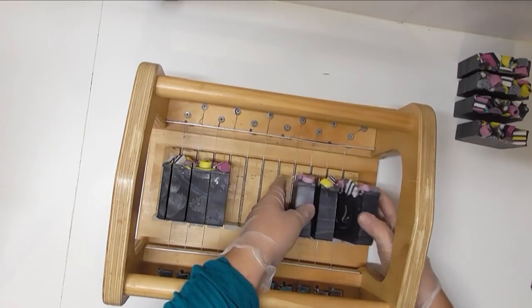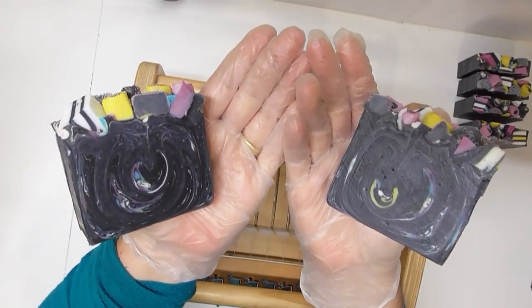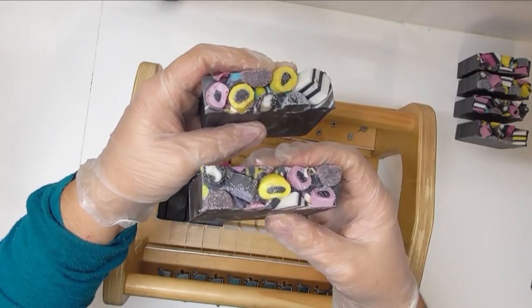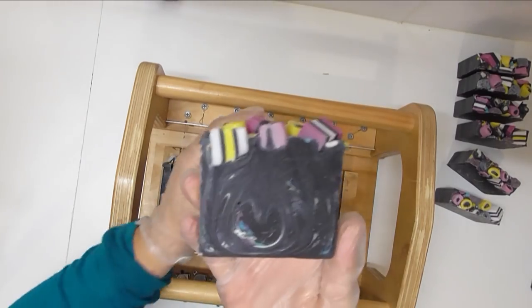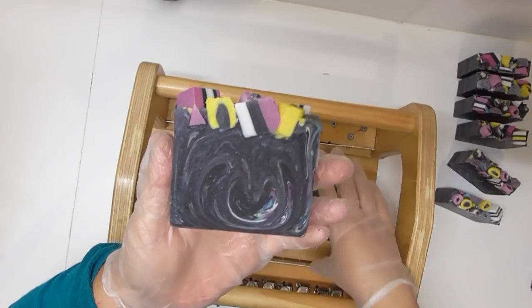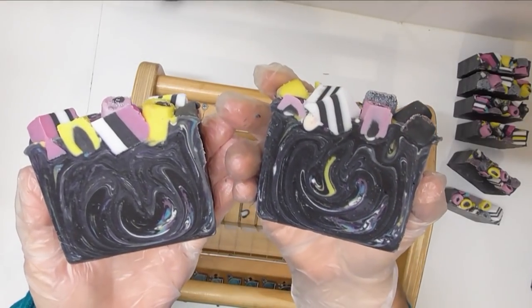I hope you have enjoyed watching how I made my black licorice soap. I certainly have enjoyed making it and it has been on my wish list for a very long time. If you did enjoy watching, why not leave me a thumbs up and any comments down below — if you've got any questions I will get back to you as soon as I can. Until the next video, I hope you have a great week and I will see you then. Bye!